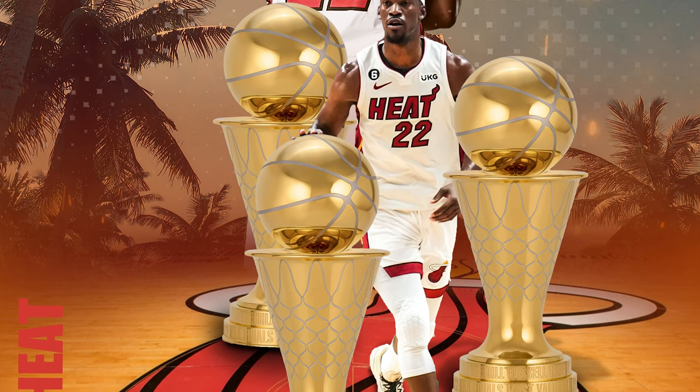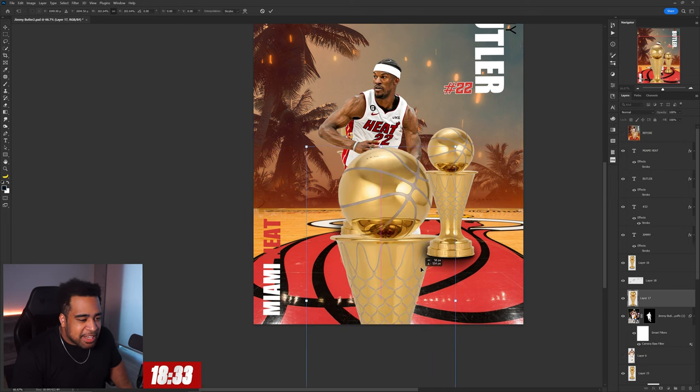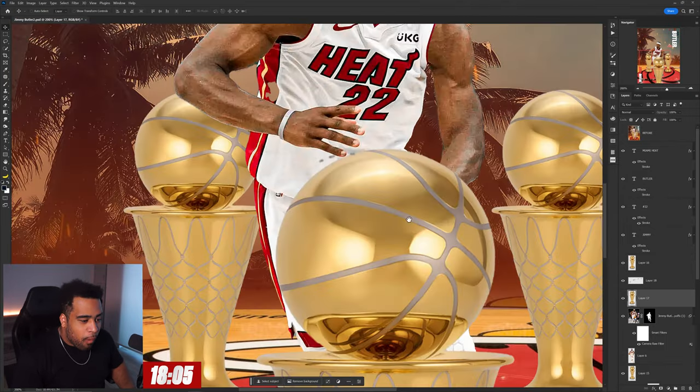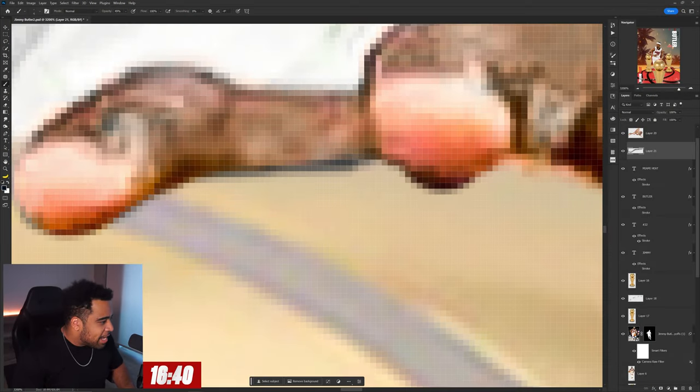The trophies themselves are a little too sporadic, and it seems like the idea was for him to be holding the trophy, but that's making it look unbalanced in my opinion. So I'm gonna say we're not giving a damn about that idea. I can probably get away with something like this. We're gonna add in some — how much time do I have? 16 minutes, oh my god.